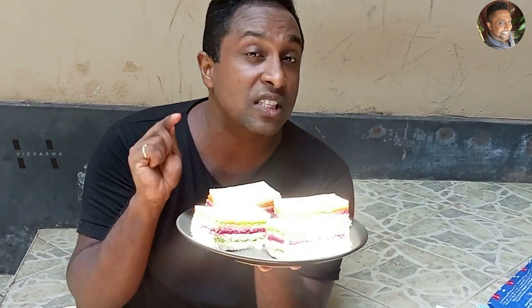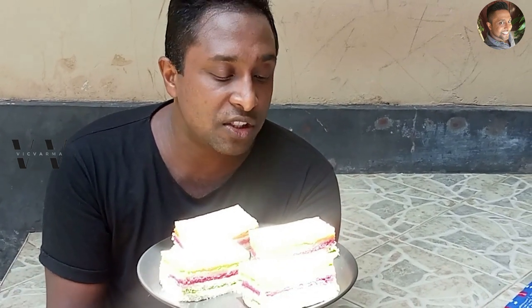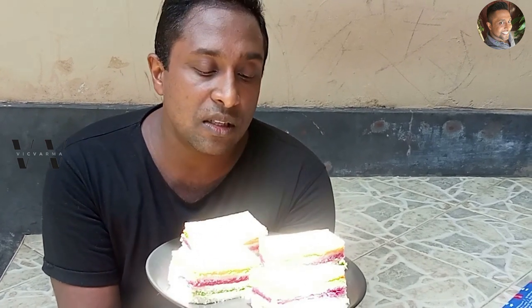Some people use green peas — they boil that and make it into a purée. I don't like both of those, so I've used spinach. You can use whatever you like for the green color: any other leafy vegetable, or even green beans. But I have used spinach, beetroot, and carrot. This is a very simple yet tasty and healthy sandwich. I hope you guys will try this out and let me know how you like it in the comment section below. Until I see you next time with yet another easy and tasty recipe, this is your host signing out. Bye!